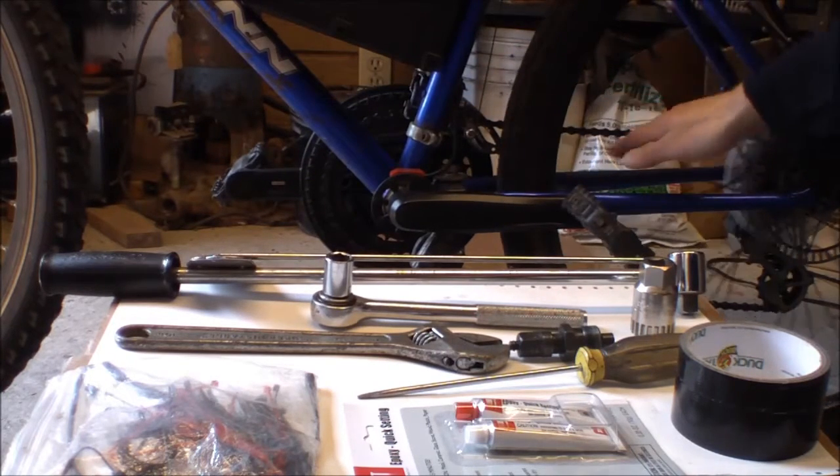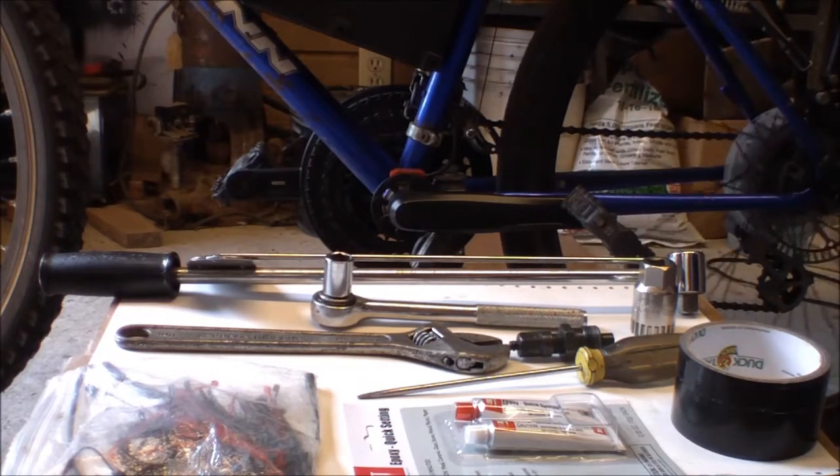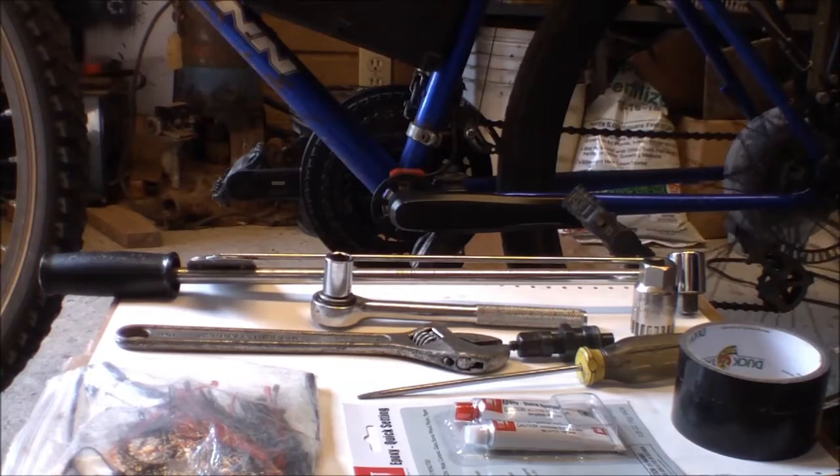I've placed bottom brackets, I've trued the wheels, all kinds of things — so I have some experience under my belt.